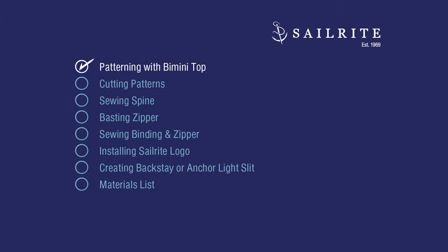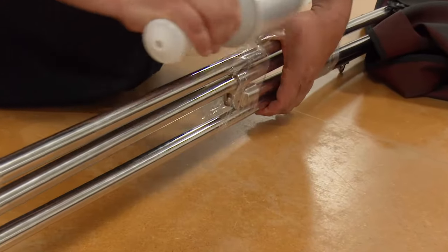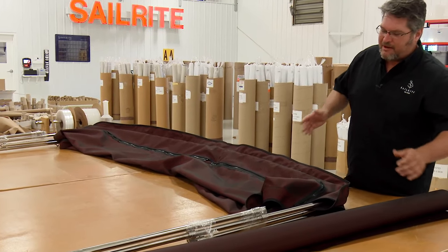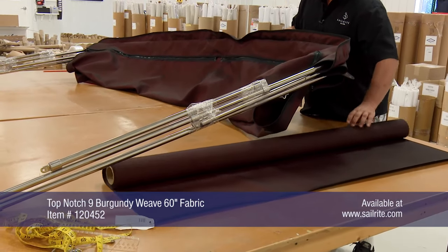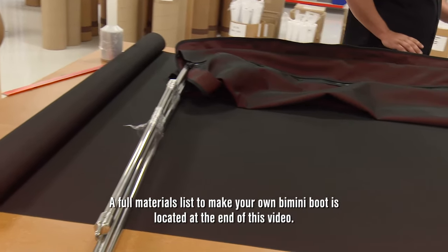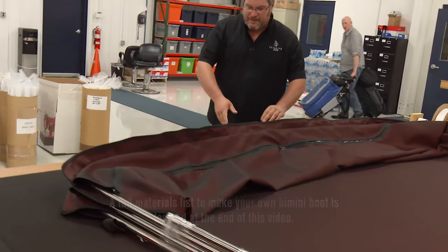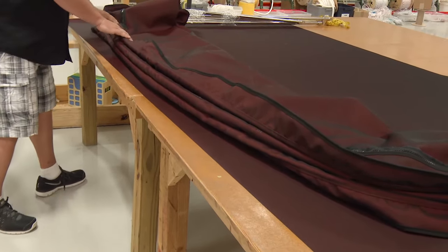For a custom fitting bimini boot, we recommend removing the bimini frame from the structure. The first thing we've done is wrapped our frame up so that it keeps everything together, because on the boat it's going to be all folded back and fairly stationary. Since it's on the table, it's kind of all over the place. So now what we're going to do is roll our fabric out underneath the bimini.